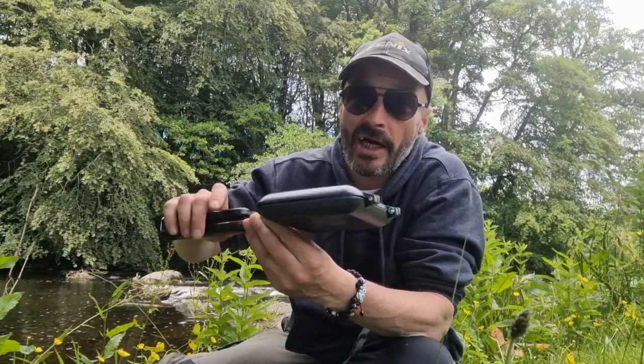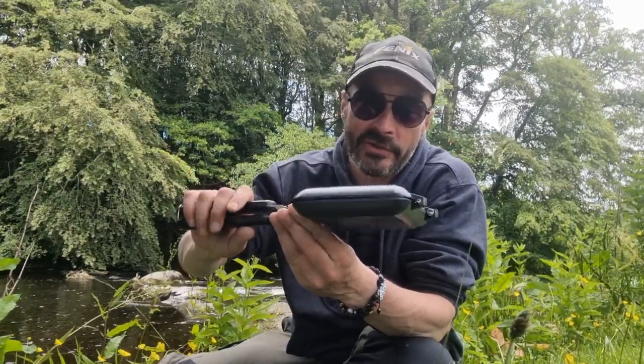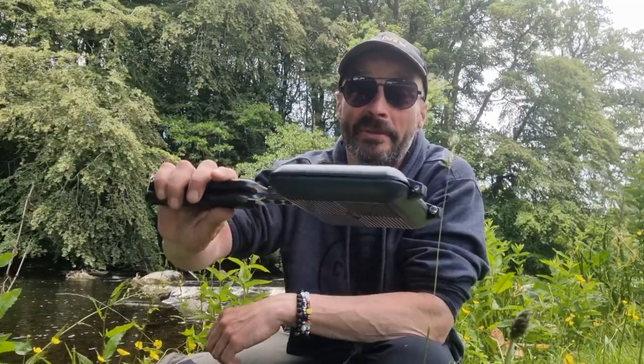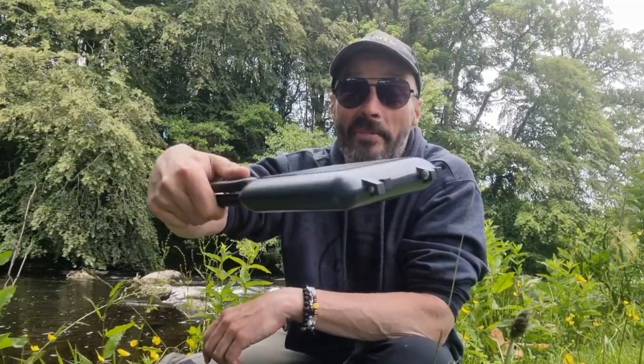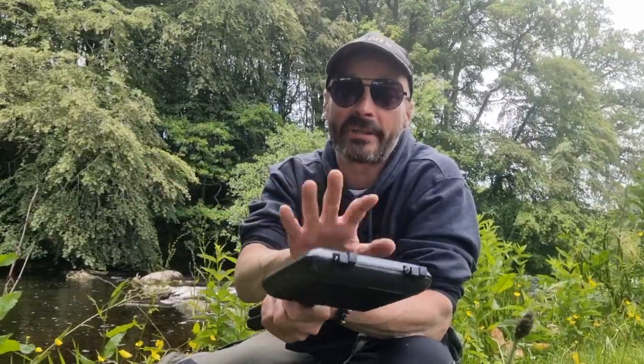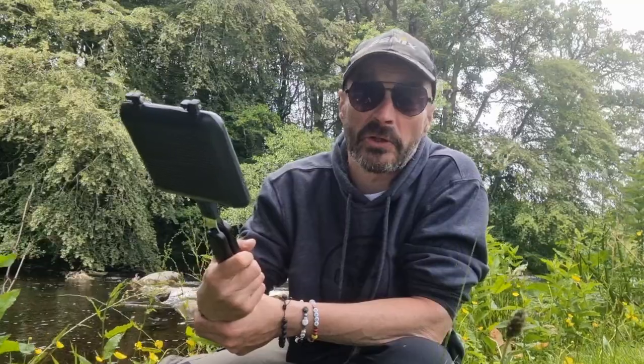The great thing about these — and I have had a couple in the past — is that you basically just flip it over rather than having to use utensils half the time. They really are great bits of kit. A lot of people get these now — they're just great pans for getting out and cooking with.